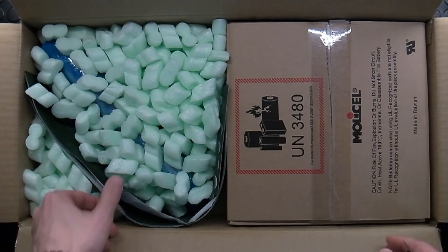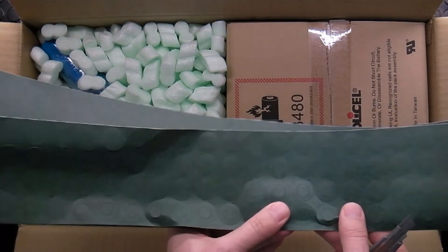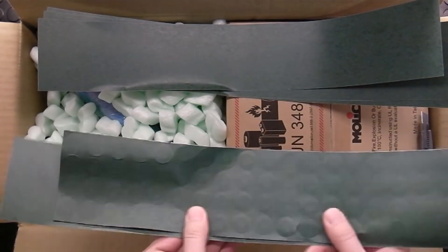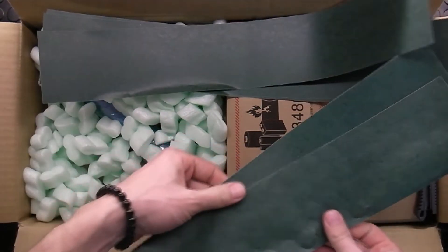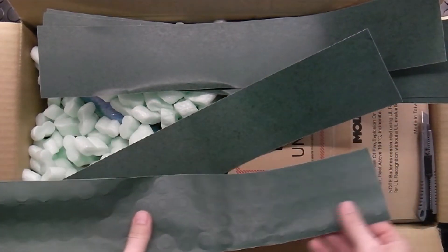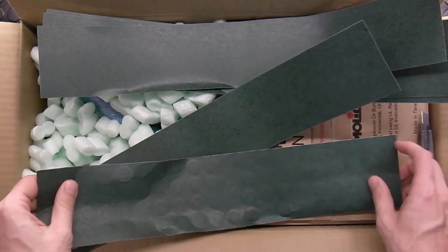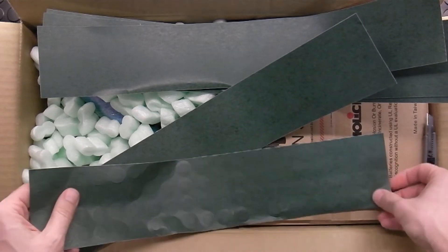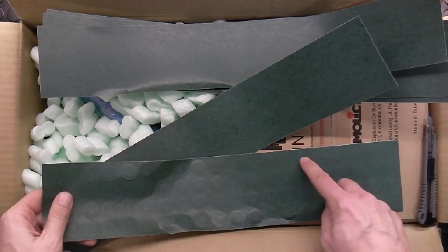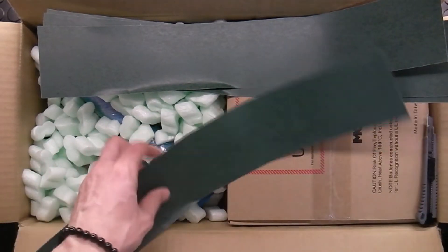Okay, let's start with this fish paper. Unfortunately there's a little bit damaged. There's more paper than I need, which is good. I ordered 70 batteries and will do probably 11 serial, 6 parallel, so 66 batteries I will need. Counting them — one, two, three, four — around 80, so it's enough.